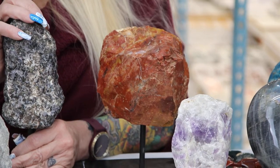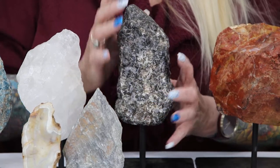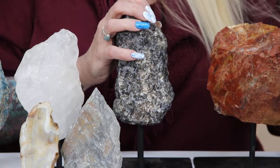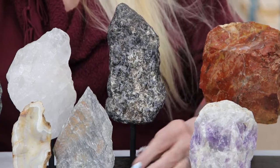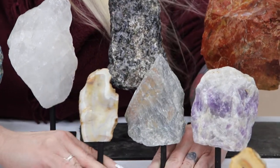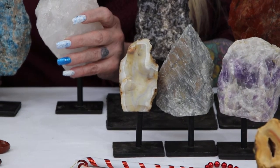Next to it we have the indigo gabbro. These are the two large sized ones that we have and as I said you can see they're pretty substantial — they weigh a few pounds each. The next size we have is going to be our medium sizes.